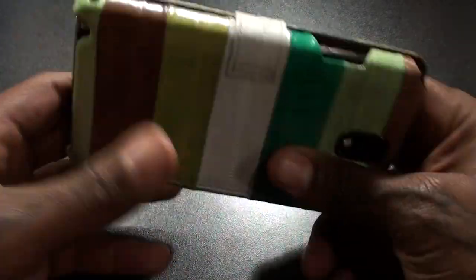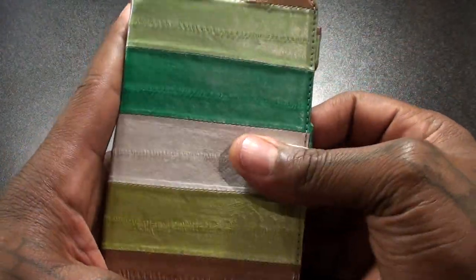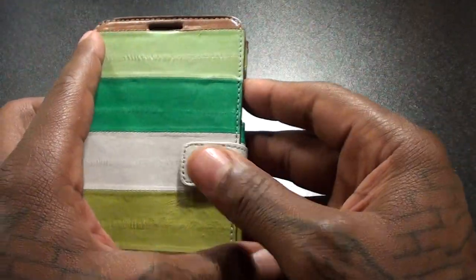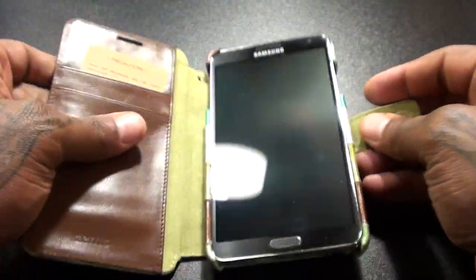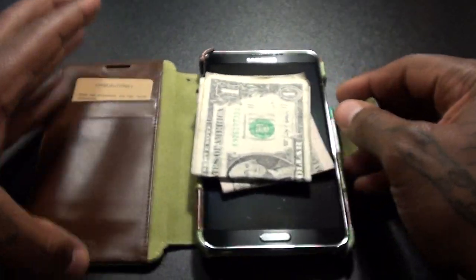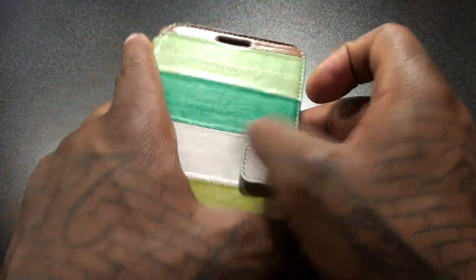There's space for your S Pen — this is hot. Let me drop the Galaxy Note in here so you can see what it looks like when your phone is in it. This is sick. I like this eel skin right here — it's classic, unique, and different. You're not going to see everybody walking down the street with the same case. That's what makes this case a definite win and gives you that floss factor. I like the snap so you keep everything locked in — you don't have to worry about the case popping open in your pocket or in the car.